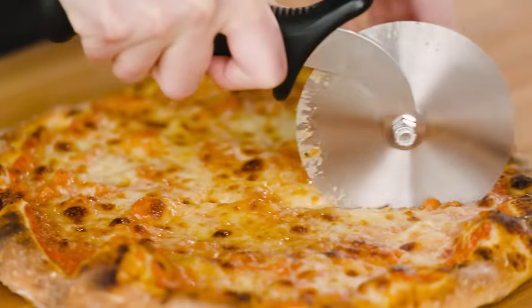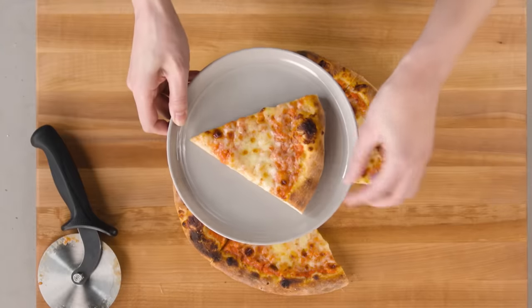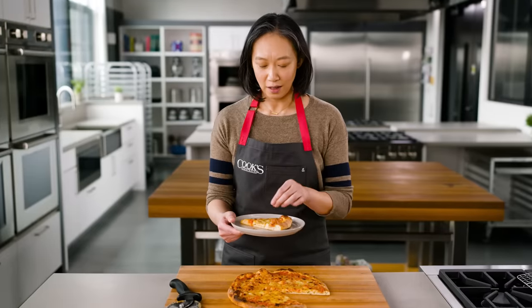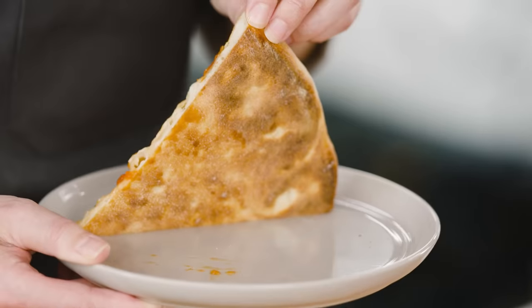Time for pizza. This cheese is nice and melty. I love the little bits of browning, and look at that crust — gorgeous, right?